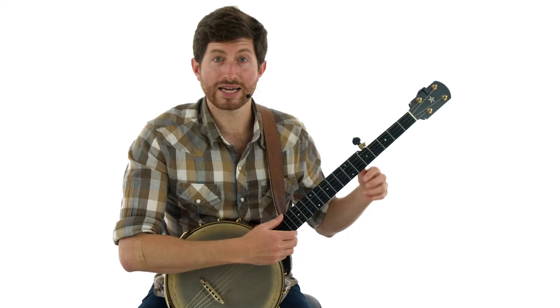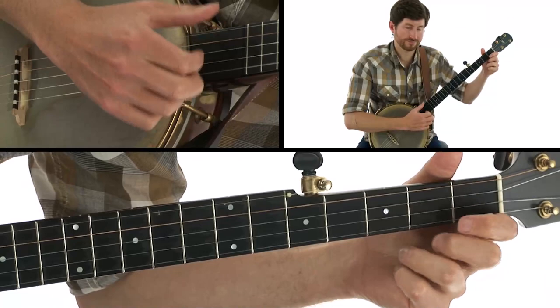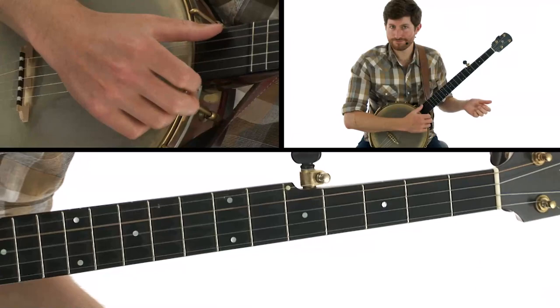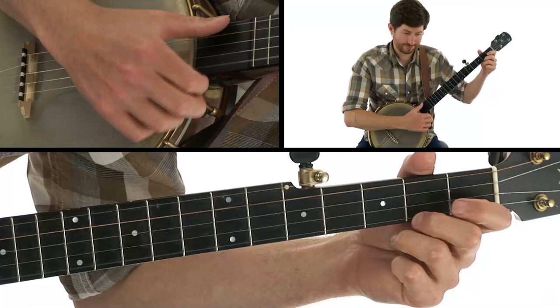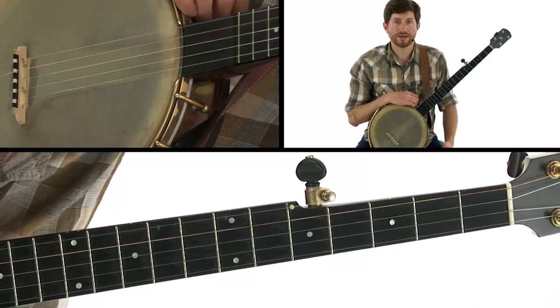Let's see where else we could add in a slide. That last note — second fret on the third string — instead of playing it straight, we slide into it. Alternatively, you could go the other direction with the slide — kind of a bluesy backwards slide. That's an option as well. So you've got a couple of options there.